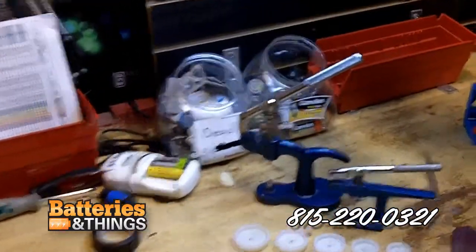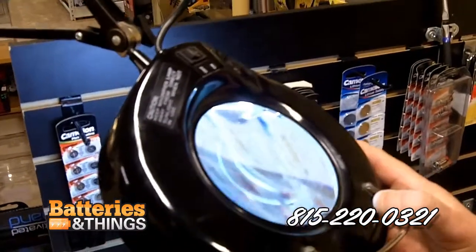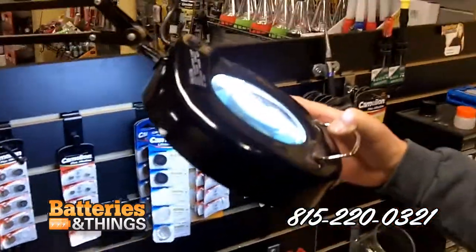Also included is a magnifying glass. It helps a lot for people that see a little bit — it helps you see a little bit better.